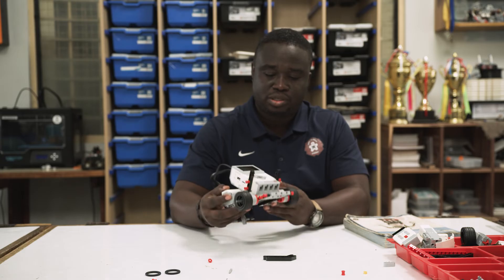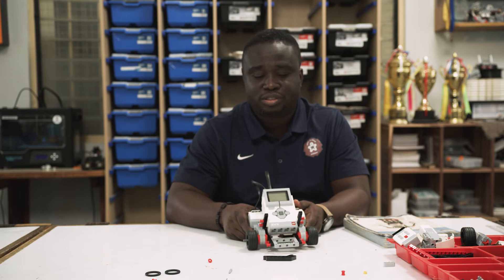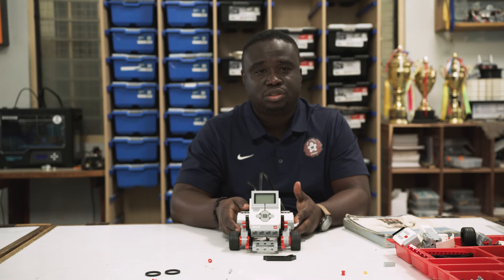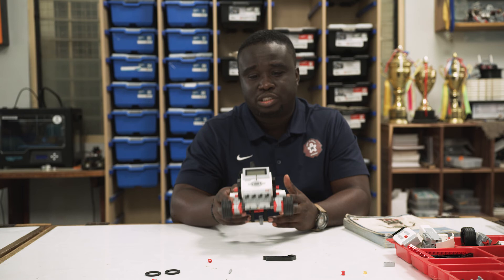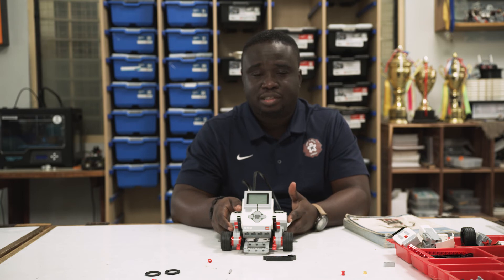Alright, that's it. So we have our first robot built. This is the first robot we ever built in my class when I began robotics about seven years ago, and we've kind of stuck to this robot. This is really easy to build — it will take you about 20 to 30 minutes, depending on how used to Lego you are. If you've been building with Lego before, you should be able to build this in about 15 minutes following the instructions. It pretty much does everything we want to do, especially for a beginner. This is the robot we'll be using to learn how to work with the various sensors that come in the kit in the future.